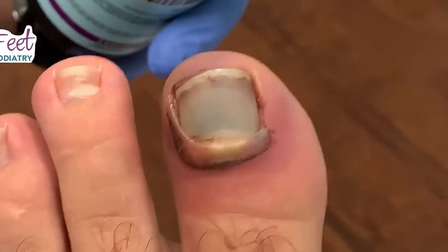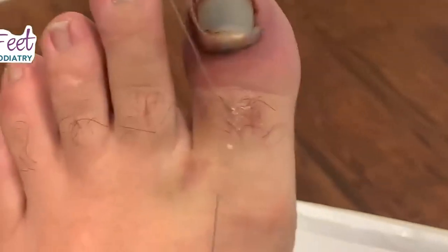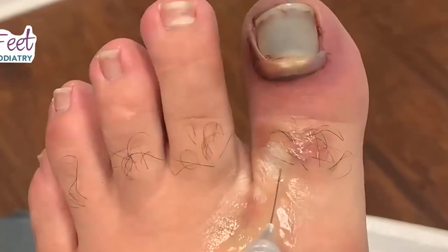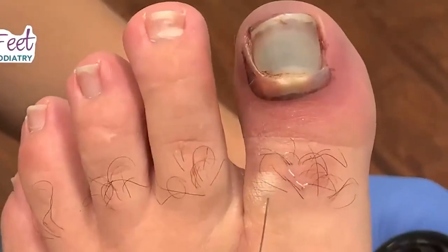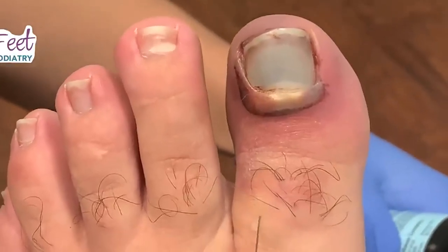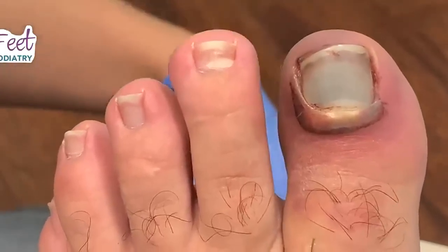He's ready, but not really. So we always start off with the Alex block or ring block — we kind of inject it just a little bit. We raise the wheel, make some fat, and we advance the needle going towards the bottom of the toe.